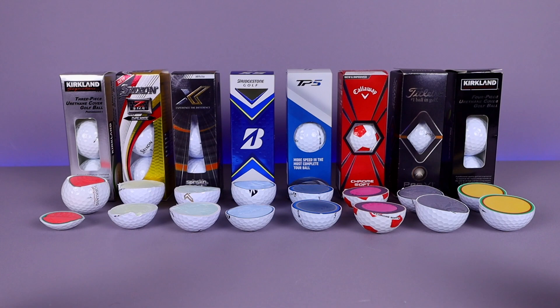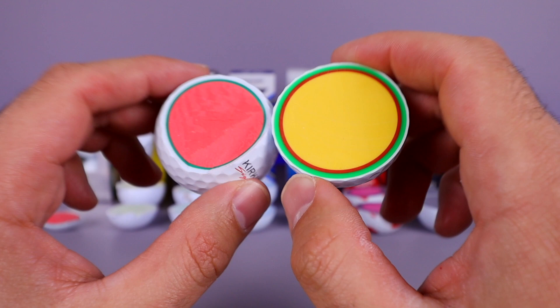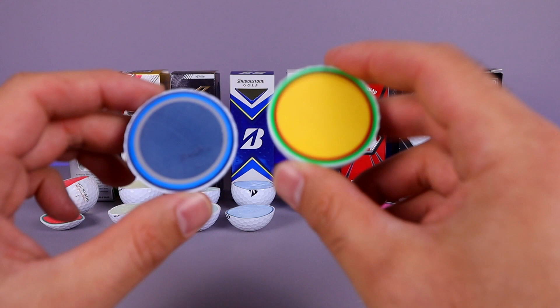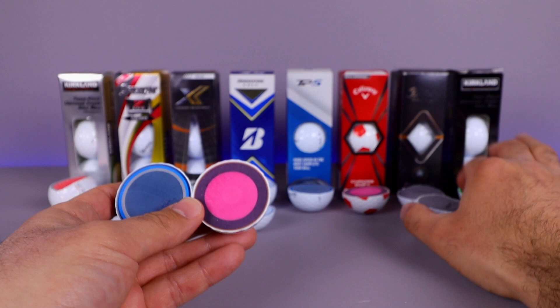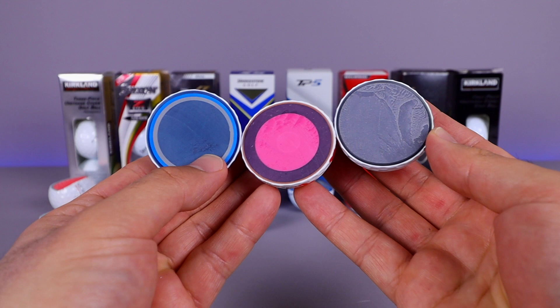Let's pick some up and compare. The newest Kirkland three-piece versus the original oldest Kirkland four-piece — you can see they removed one layer and it has a different color core, and it's made in different areas now. The two highest-layered balls are the TP5 and the Kirkland Signature. Then our most popular ones: the Callaway Chrome Soft and the Pro V1. So TP5, Chrome Soft, and Pro V1 — you can see the differences on the layers and internals, which is why we get such different feel from golf balls.